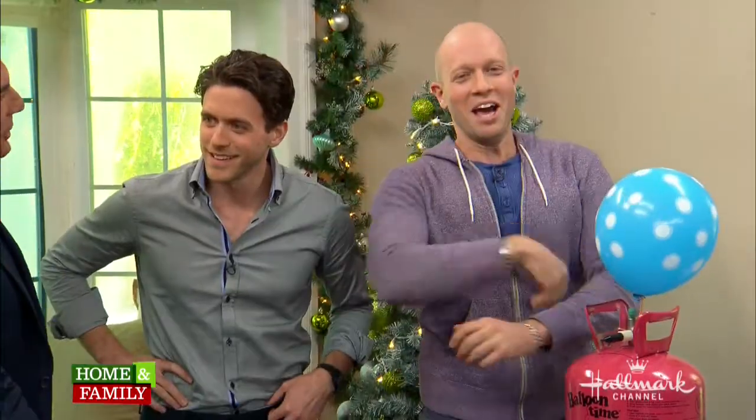How does helium change our voices, and why does it make your brain feel like it's going to explode? Let's ask Ashley that question. Most people think that helium is changing the pitch of their voice — but actually...